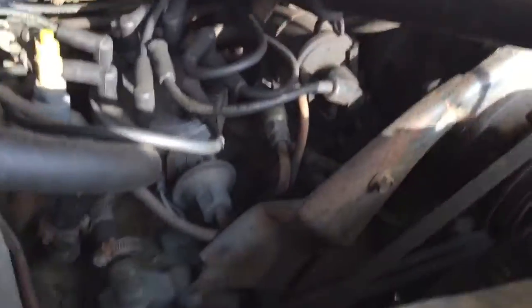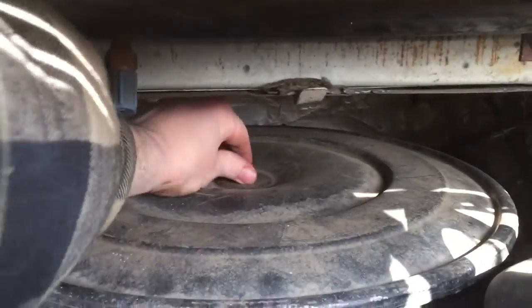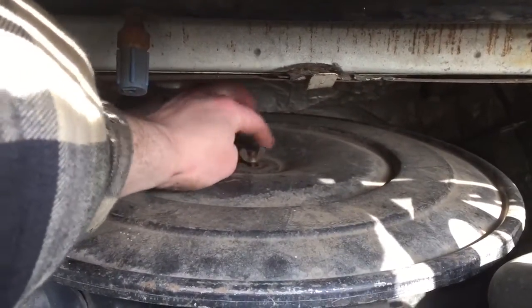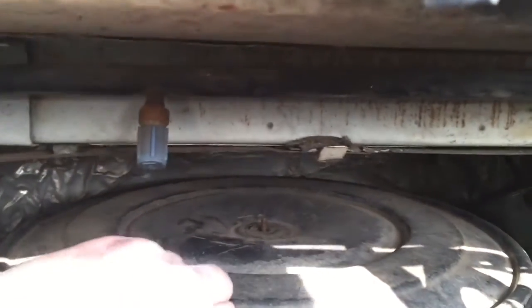Now we'll start it up, get the oil down into the oil filter, let it sit for a second, and check the oil. I should probably check the air cleaner first — it's been sitting all winter, and if a mouse was in there it would have made a nest and made a mess in there.